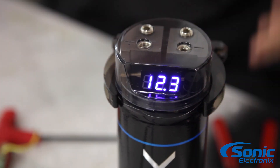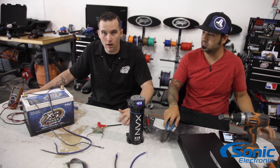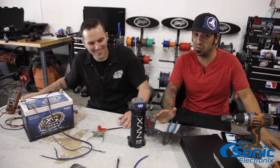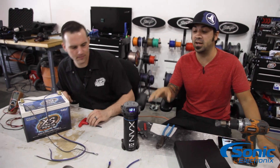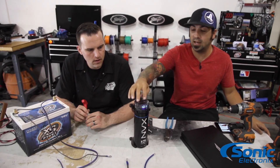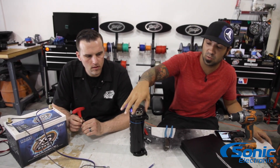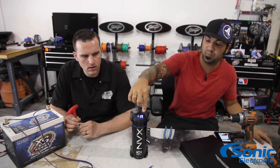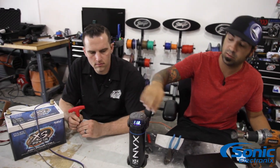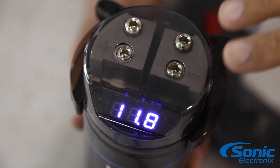Now we're gonna go ahead and show you how to connect it in line to your aftermarket amplifier, utilizing our table car. What I do want to point out before we start making the connections is that there is no input and output on a capacitor. Even though it looks like there are two terminals with two negatives here and two positives there, this is simply a distribution block. There's no which-one-do-I-hook-up-to-what — there's no input, there's no output. Whatever you hook up here is the same here. It's a common block.